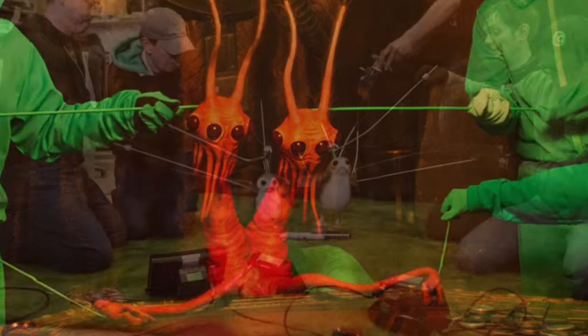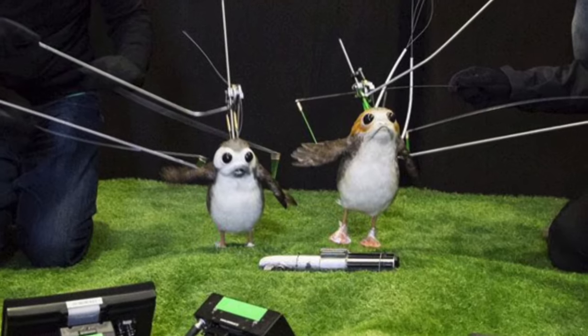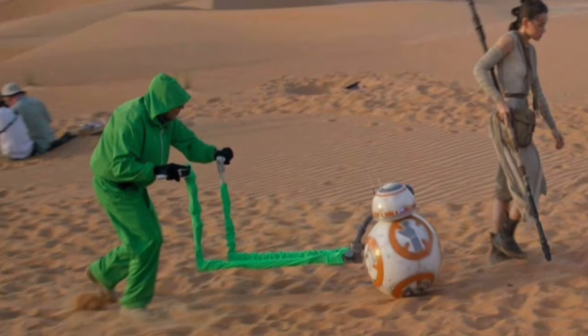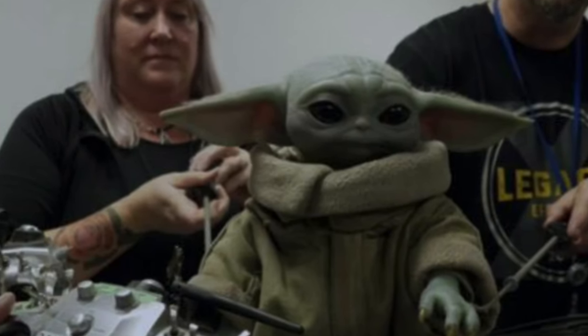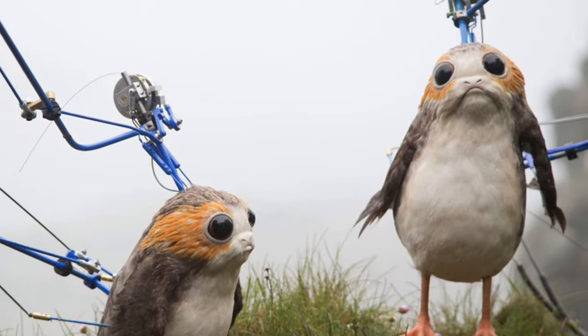Impressive, that is. And even now, with all the technology we have, directors are still going to puppeteers for help. So hopefully now you see the importance of puppets to Star Wars. Baby Yoda? Absolutely. May the puppeteers be with you.